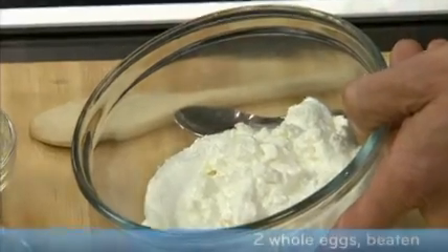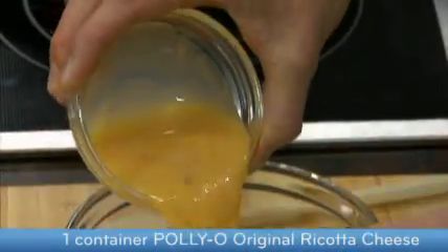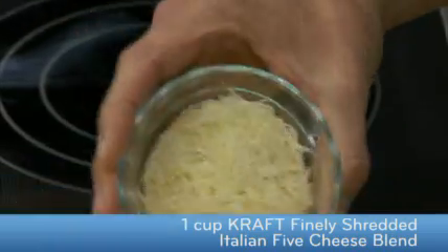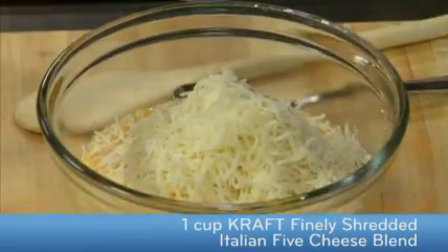Let's mix the cheese mixture. First, mix together beaten eggs and Palio original ricotta cheese. Next, we're taking our Kraft finely shredded Italian 5 cheese blend. That's going to give the creamy rich ricotta a nice bright sharpness. And we're going to mix that together.